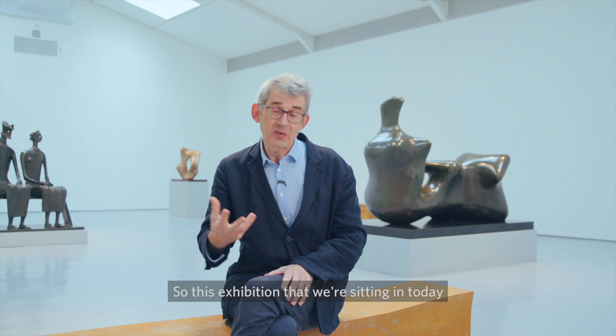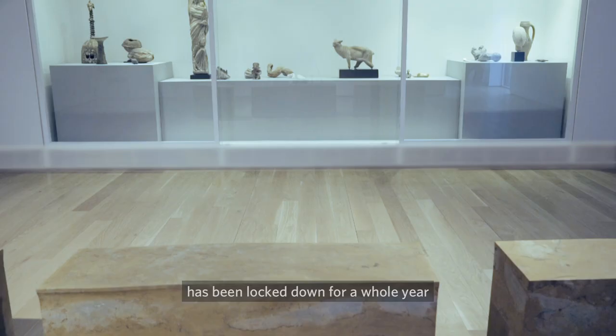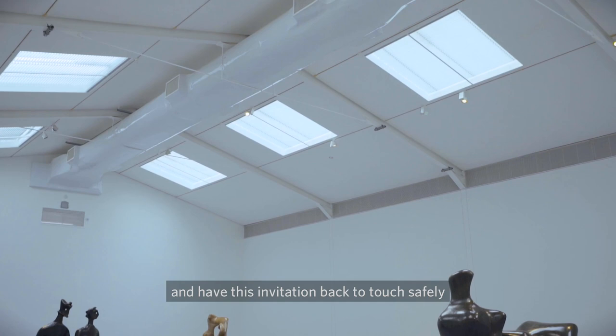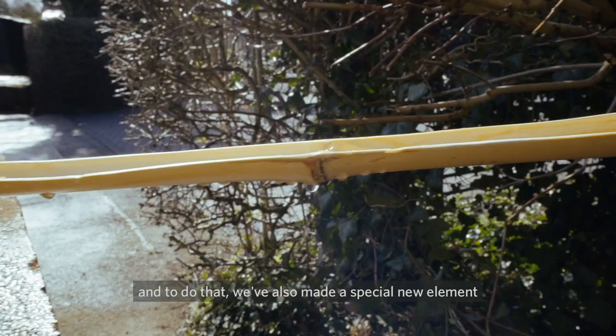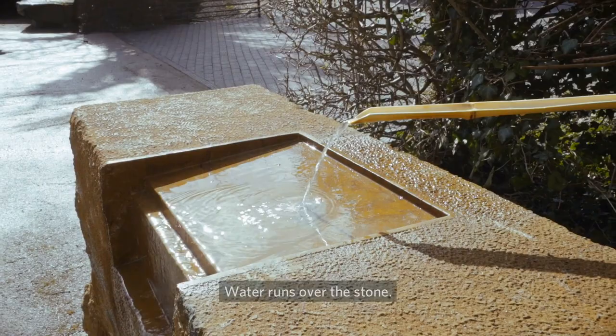This exhibition has been locked down for a whole year, so to come back to it — with this invitation to touch safely — we've also made a special new element to the exhibition. I've created a place to wash hands before you come in. Water runs over the stone; it takes its form from a tsukubai.